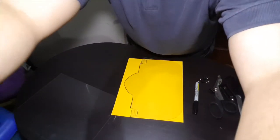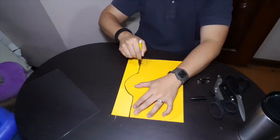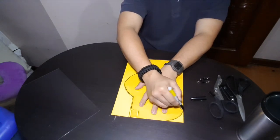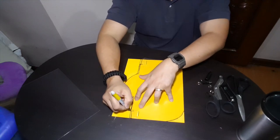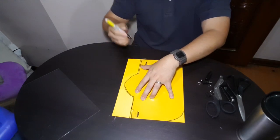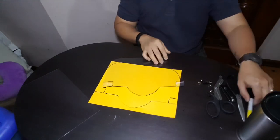Get your sheet of paper and draw an outline. I just eyeball this — draw this line here, this one, and this one.